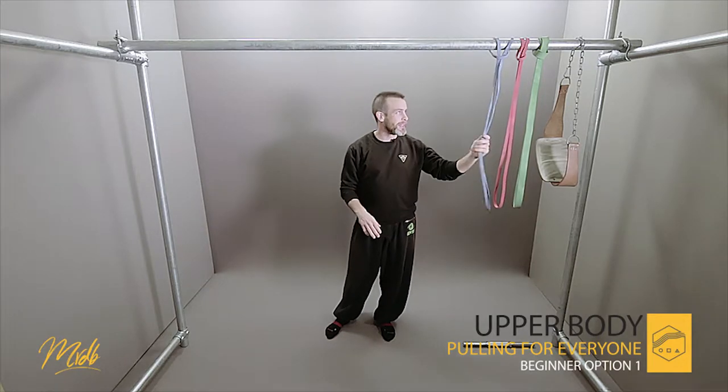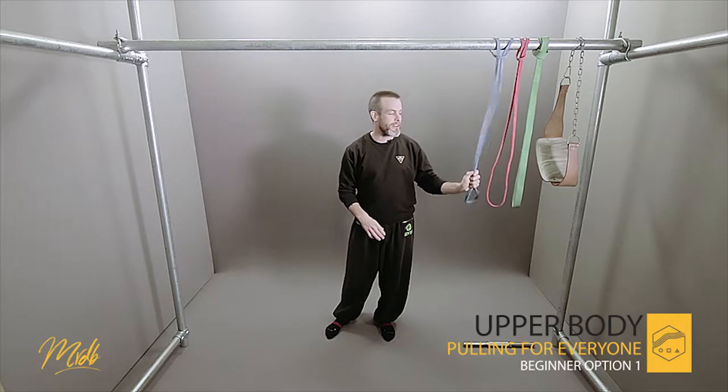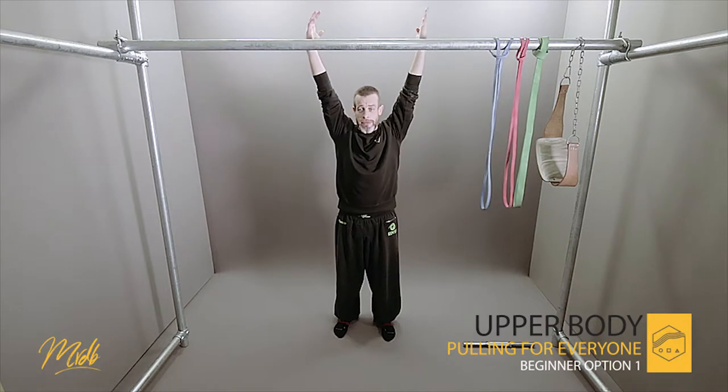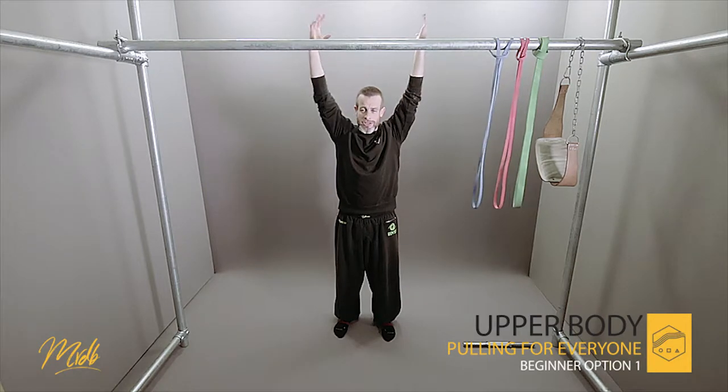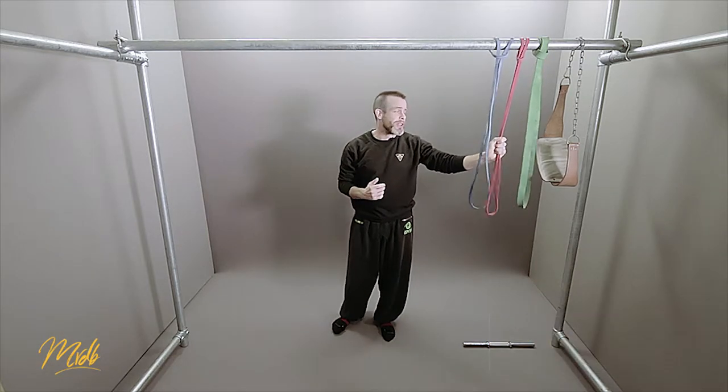Hey everyone, welcome to the first beginner variation of pull up. So what we're going to look at today is using these bands. They're going to become very, very handy for us to do the full range of motion pull up — from the absolute dead hanging top position, pulling down all the way to there.